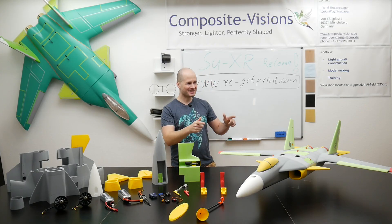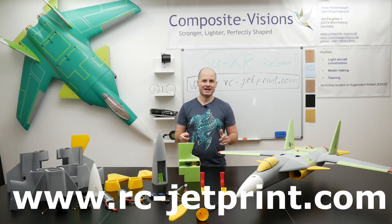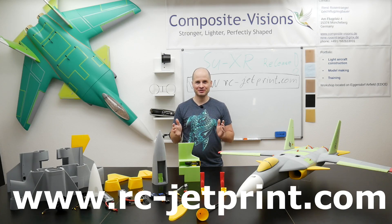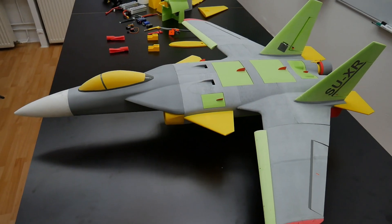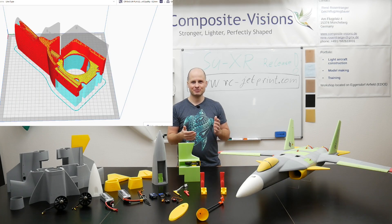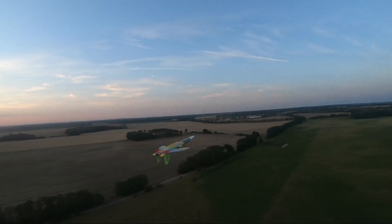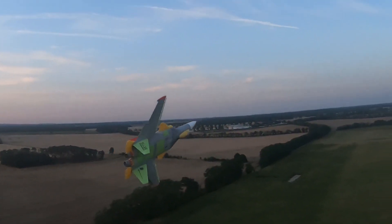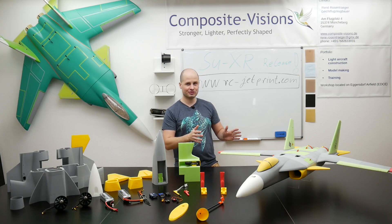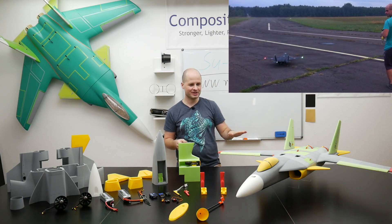It is done. The SUXR STL files are online on RCJetprint and ready for download. In this video I want to bring you this jet closer and explain what it is, what it can do, and what you will get on your printer. The SUXR is an acrobatic EDF jet based on the SU-47. The whole story about this project, which starts in 2013, you can find in a whole video series about this project.